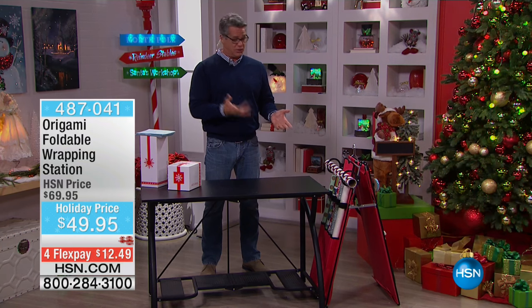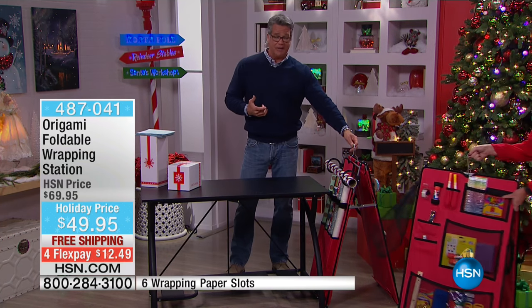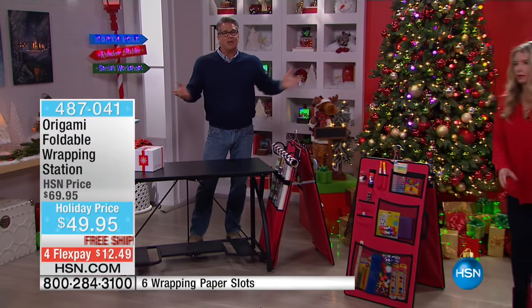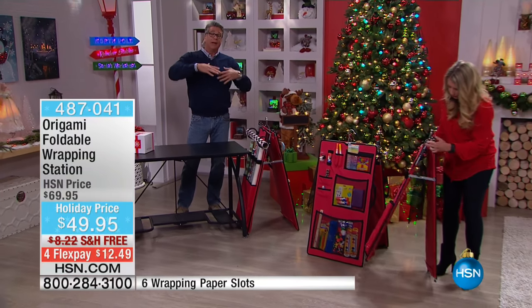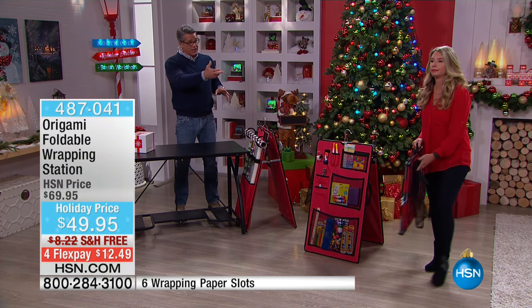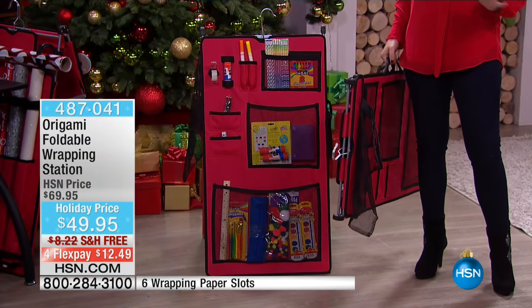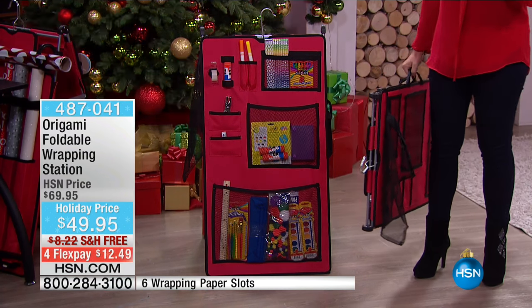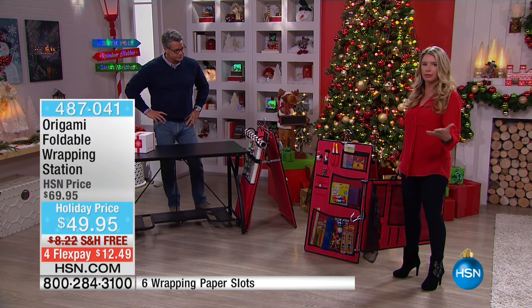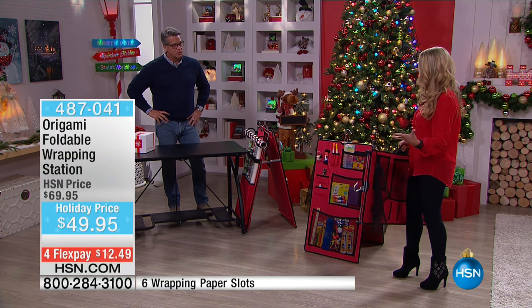Make sure you organize it, and this is a great way to do it. It also comes with a hook — the hook enables you to fold it together and hang it in any closet, so now you don't have to worry about storage or taking a big bin and sticking it under a bed where it just becomes a nightmare. It's got a carry handle, so if you want to travel with it — during the holidays my group of friends always does an adopt-the-family and we have huge wrapping parties.